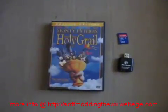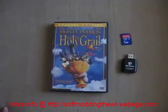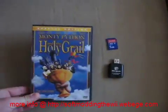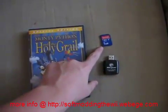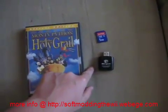Nerd Help Desk here, and today I'm going to show you how to play DVDs on your Wii for 100% free. First thing you'll need is a homebrew-enabled Wii, a DVD — I'm using Monty Python and the Holy Grail — an SD card with the files that will be included to the right, download them, and an SD card adapter reader for your computer.